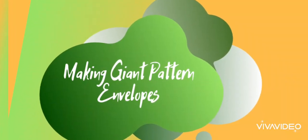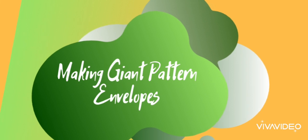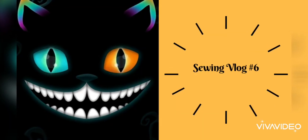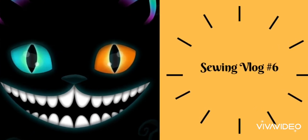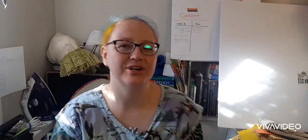Hi guys, and welcome back to my stitchery. If you don't know me already, I'm Shiardia. In today's video, I wanted to share with you a quick trick to keeping those big pattern pieces from getting completely unruly and making an envelope just for those, as well as a couple things that happened this week for our sewing journey.